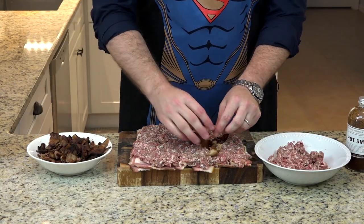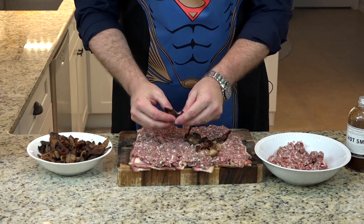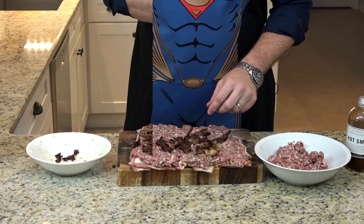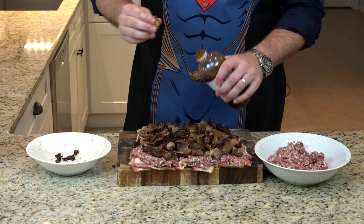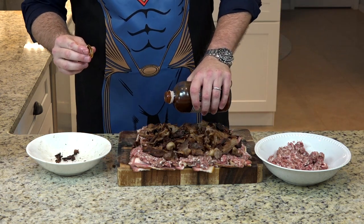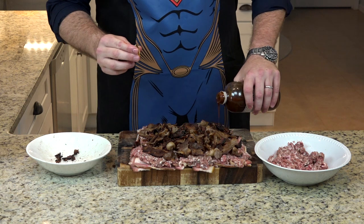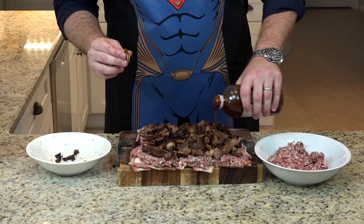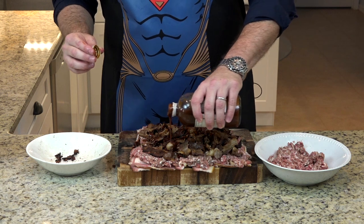Time to add our cooked bacon — crumbled, not super fine, kind of ripped up. Now we're going to add a little bit of BBQ sauce. I'm not going to overdo it; the recipe has you just drizzling it in to add just a little bit of different flavor.